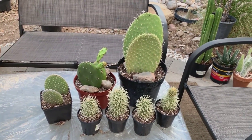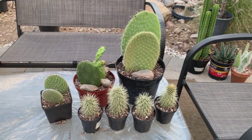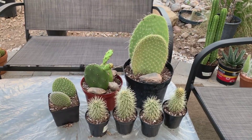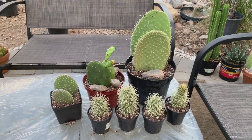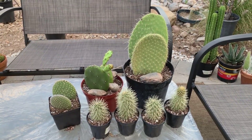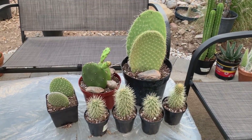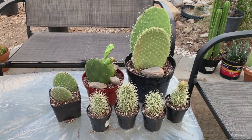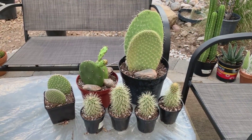Thank you for watching! For all those who have subscribed to my channel, thank you so much. If you want to know more about desert plants, succulents, and cactus, please click the subscribe button and hit the bell notification to know when I upload new videos. Until my next video, bye and cheers!